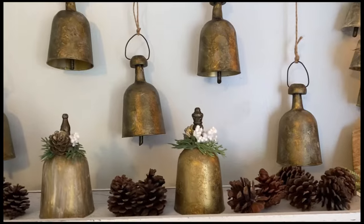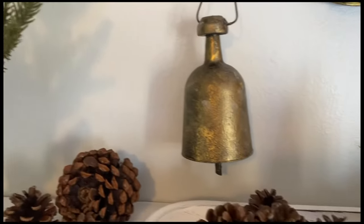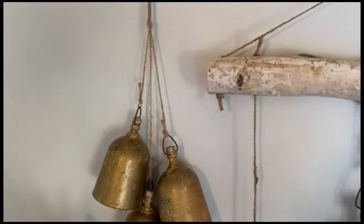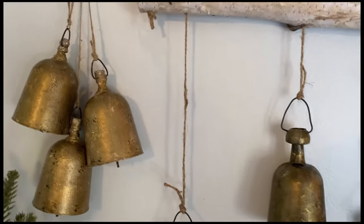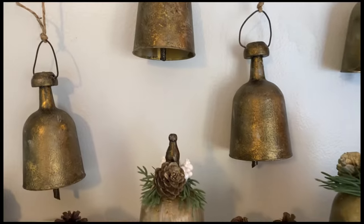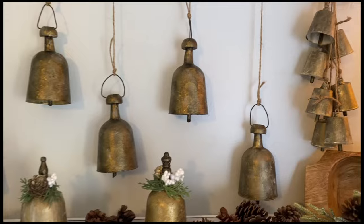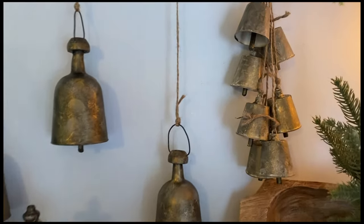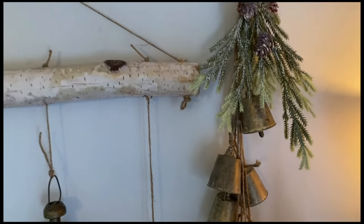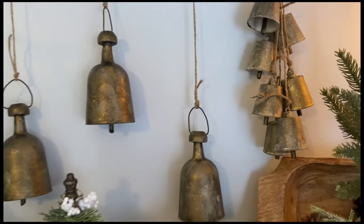Well everyone, there's all of our bells displayed for you. I hope you did enjoy this today — if so, don't forget to give this video a thumbs up, that really does help my channel and helps other people get to see my videos. If you haven't already subscribed, I hope you enjoyed what you see here today and you will consider doing so. Don't forget to follow me over there on TikTok and maybe say hello on Instagram. I hope you have a wonderful and blessed week and I will see you on the next one.